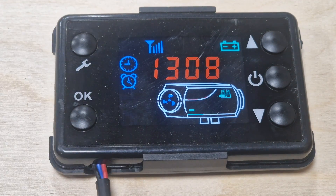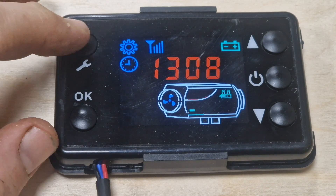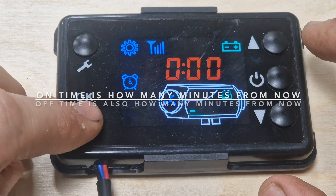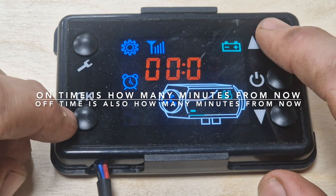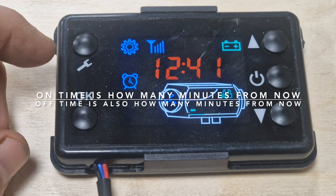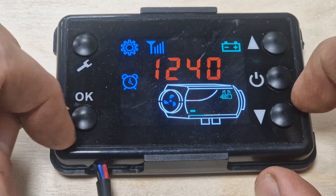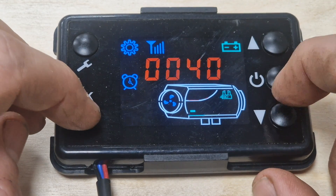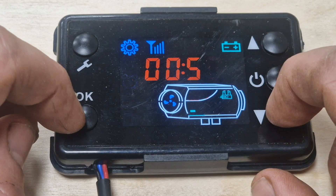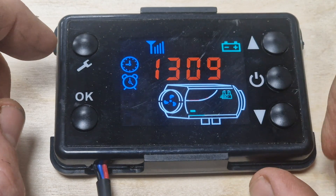There are two timers. To get to them, press the spanner and the okay button like we did to set the clock, then press spanner again — the second one is the on timer. Think of it as a timer function, not a clock. If you want it to come on in four minutes, set four minutes and you're done. There's a second timer that will turn it off — think of that as an 'off after' time.